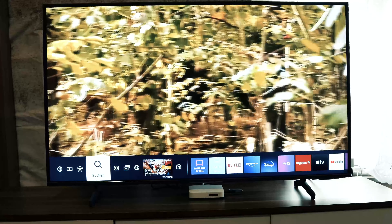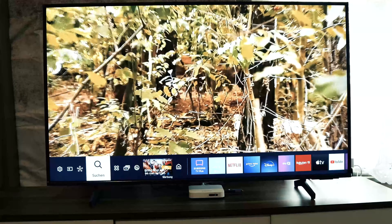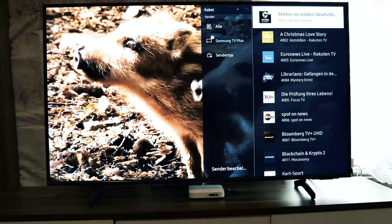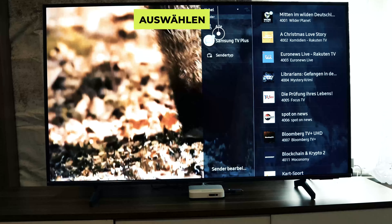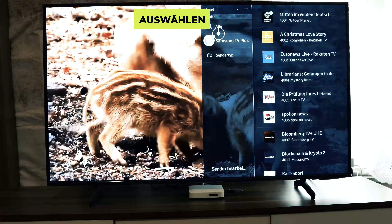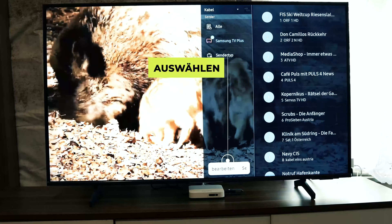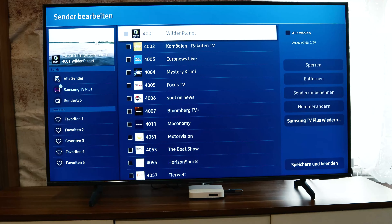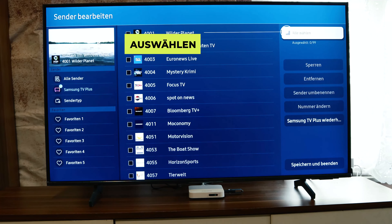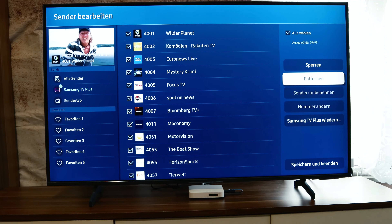Press on your remote control the channel list button. When you press the channel list button, go to Samsung TV Plus and select that function. Then go to channel editing, and when you're in channel edit, choose all channels.